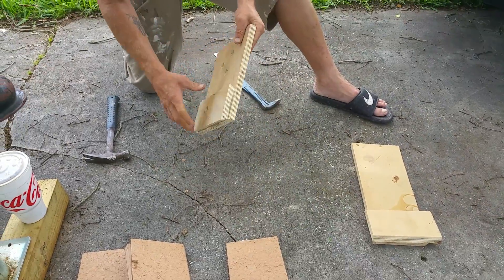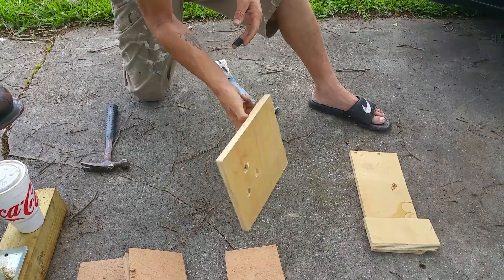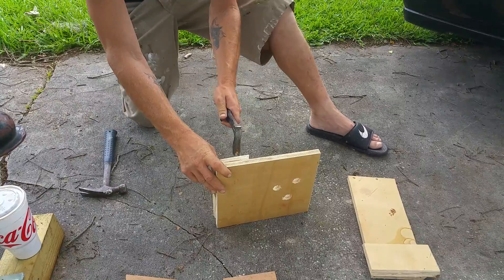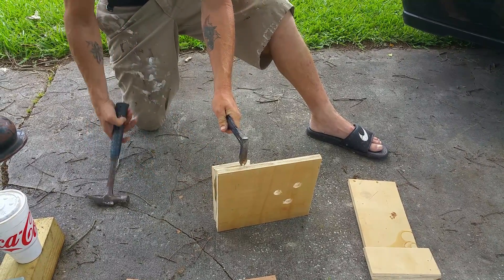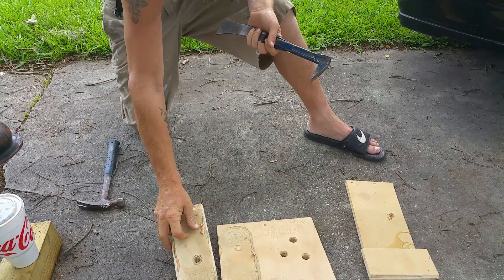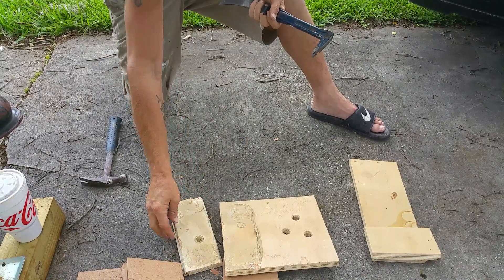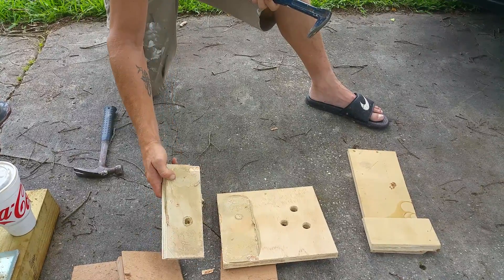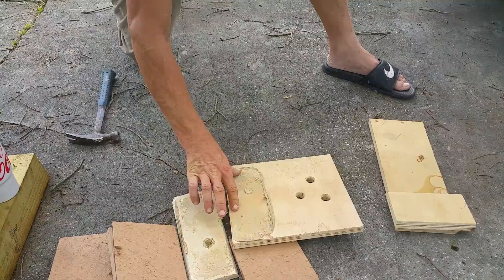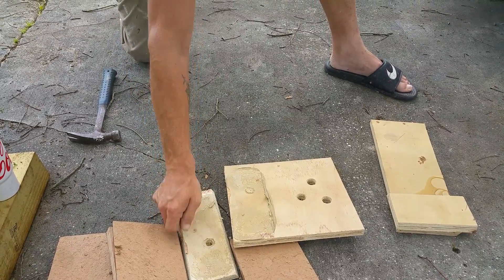This is liquid nails on birch. Coming apart pretty simple - tore off one or two little pieces of the birch, and it's still wet. After 24 hours of clamping together, it's still wet.